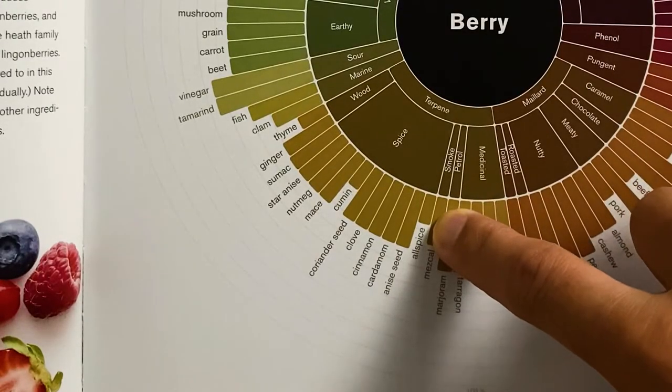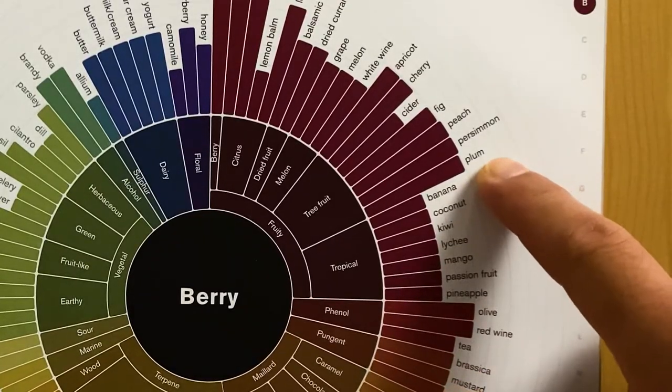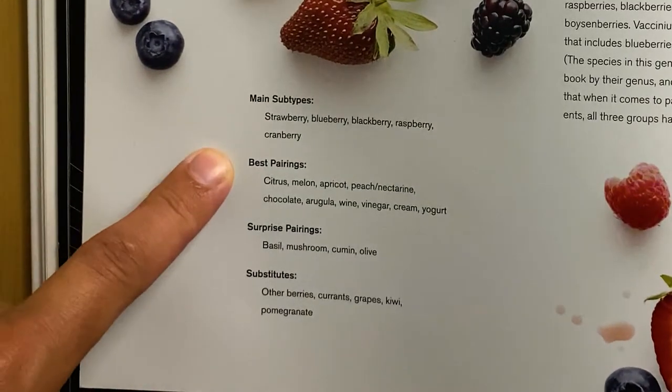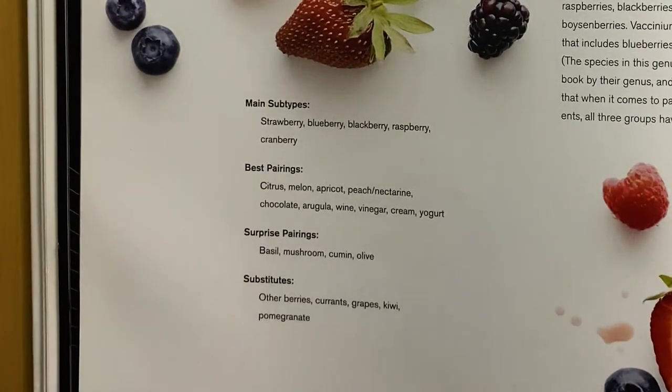Allspice has about an 18% compatibility with berry, and persimmon and plum have a 60% compatibility with berry. The Flavor Matrix also lists main subtypes, best pairings, surprise pairings, and substitutes that you can use in place of berry.